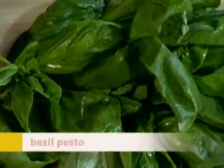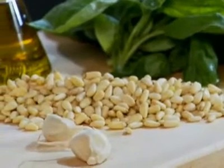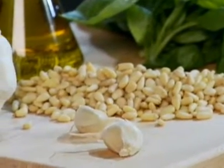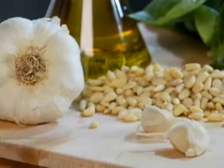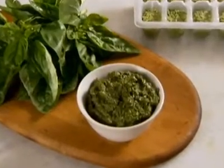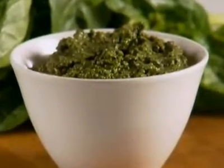Savor the essence of summer by preserving her bounty of fresh basil. Italians adore this aromatic herb and blend bushels of it with pine nuts, garlic, and extra virgin olive oil for one of their favorite sauces, pesto. It can be stored in the freezer for months, and we came up with a clever way to maintain its vibrant green color.